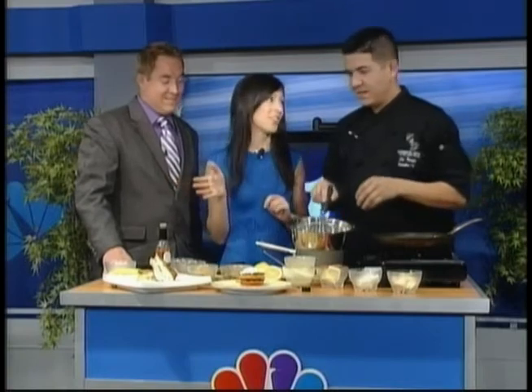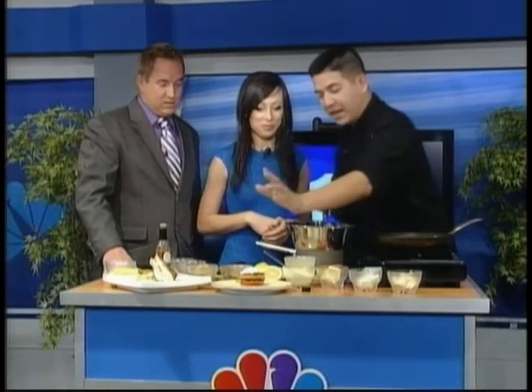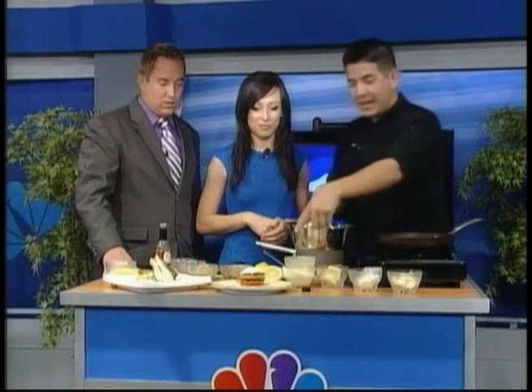Welcome back everybody and happy Mother's Day! If you don't know what to cook for mom, that's all right — we've got you hooked up. First, I'm going to show you a crab cake eggs benedict.